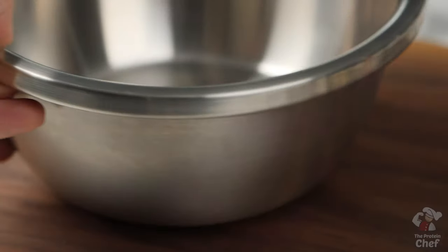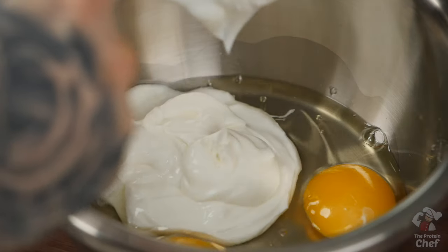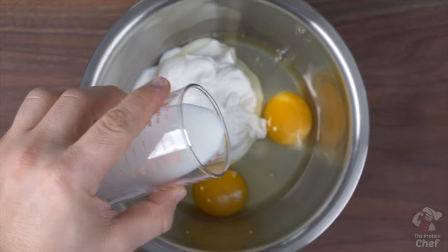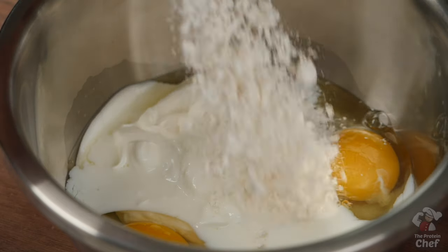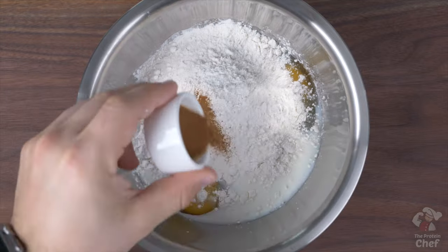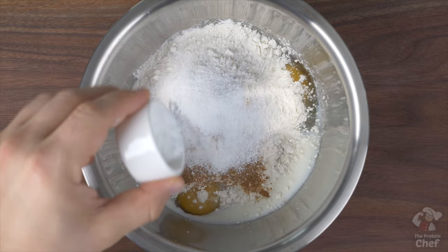Start by adding into a mixing bowl two large whole eggs, six ounces of the highest protein Greek yogurt you can find, two ounces of a milk or milk substitute, three-fourths a cup of all-purpose flour, half a teaspoon of ground cinnamon, one to two tablespoons of your choice sweetener, and one teaspoon of baking powder.